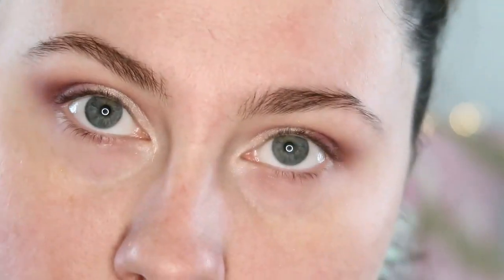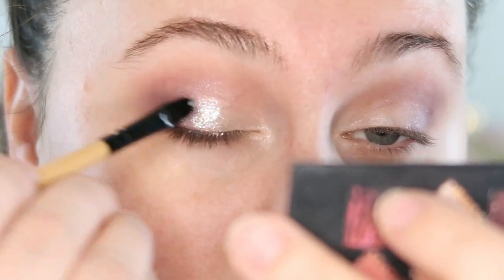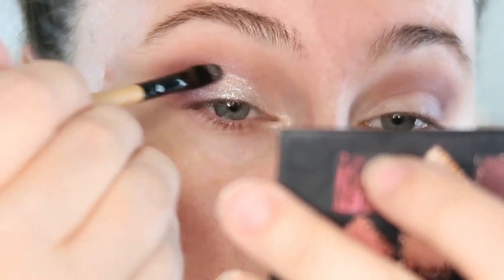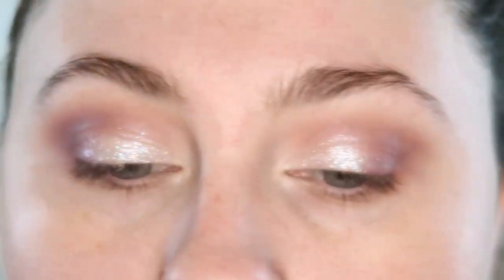Now I'm going to go in with the Stila Glimmer and Glow in Perlina. I'm taking it on the back of my hand. I'm going to take this small flat brush — I think it's from Avon, it was gifted — and take this wherever we put Liar Liar, focusing it in the center first. I'm not taking it up too far because it will transfer while it's wet, and I'm not taking it into the inner corner. Wow, I just love it so much. So that is what we're currently working with — got some nice glimmer, some nice glow.